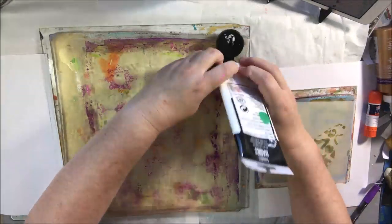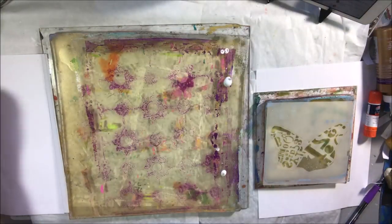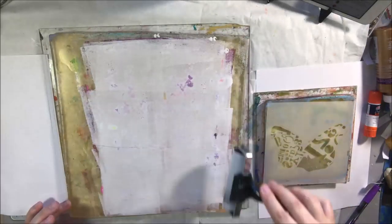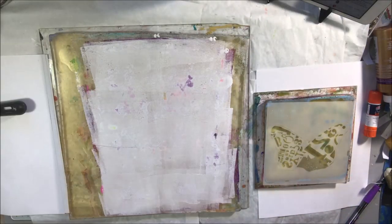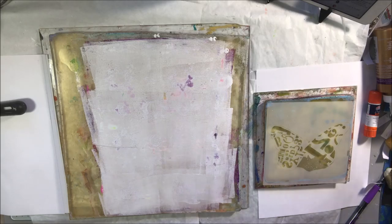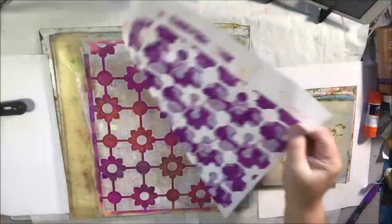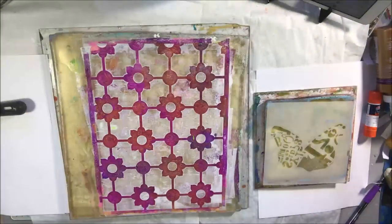Also, Mary Beth Shaw, the owner of Stencil Girl, has live streams on Facebook in that group showing the stencils and what she's doing with them. And then of course you get the stencils, which are a 9x12, a 6x6, and a 4x4 each time.